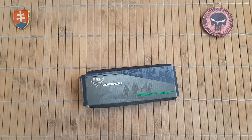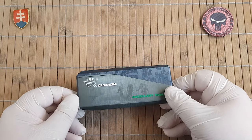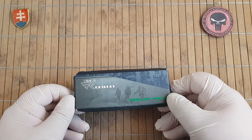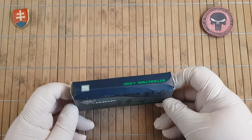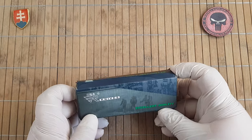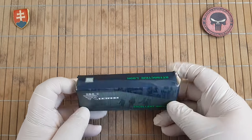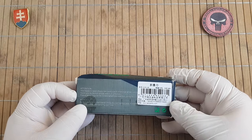Hello YouTube friends and welcome to my channel. It has been some time since I had a Sanremu knife in my channel, but when I saw this one I immediately ordered one. So this will be a slip joint with a twist.